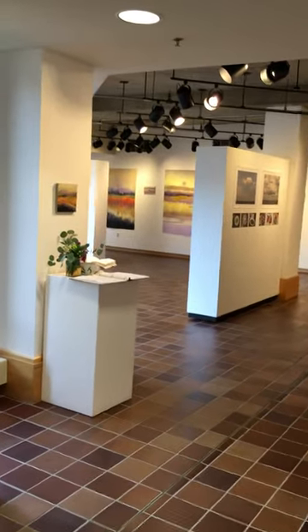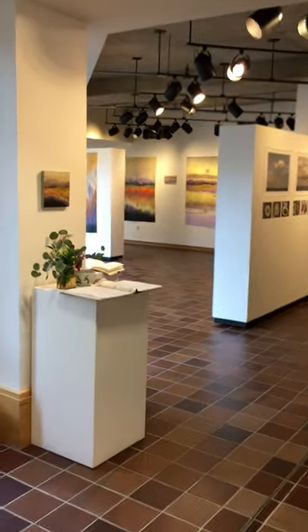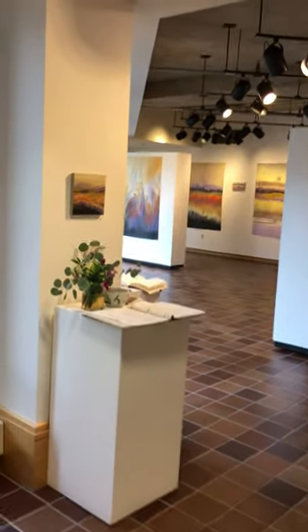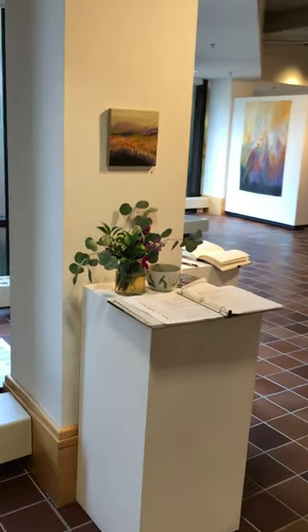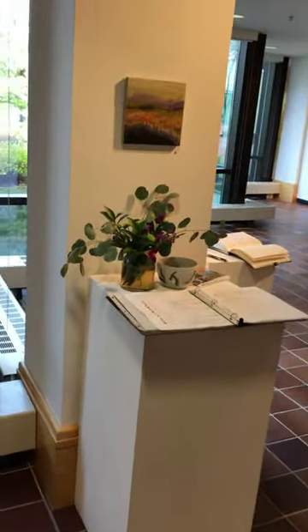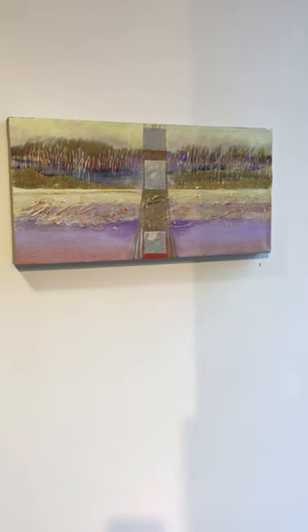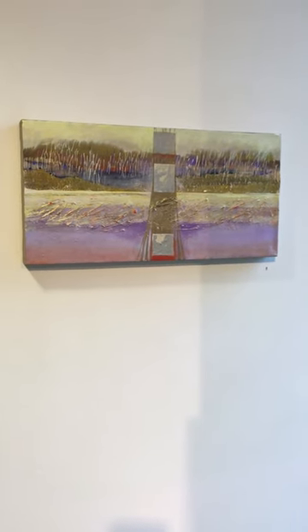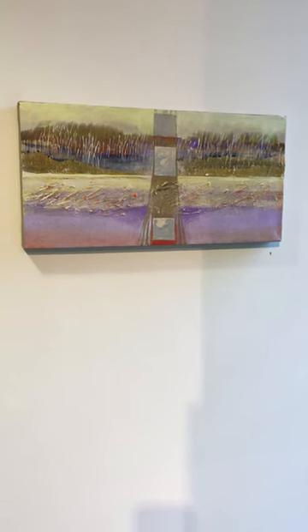We have this beautiful gallery with wonderful light, and I'm going to show you and talk to you a little bit about all the different media and the inspiration behind some of the work. Let's start with the first one, which is called Spirit Ascending III. I did a series of three smaller paintings in response to a larger one, which you'll see later on.